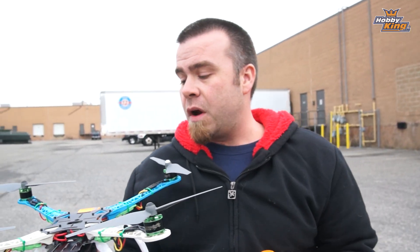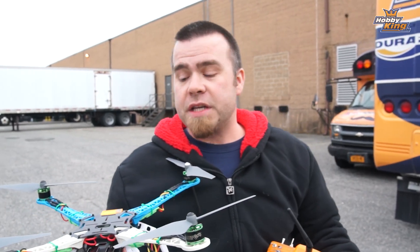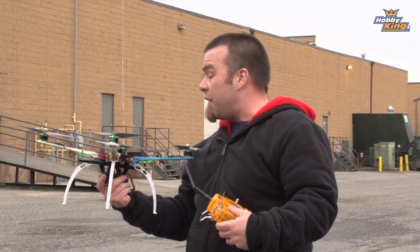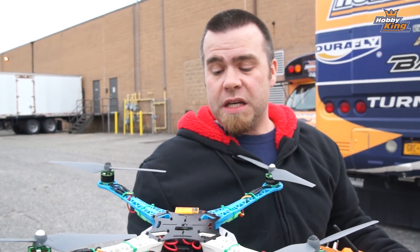Not much more to say about that. Very impressed — very, very cool. Very inexpensive way to get out there. Everything comes in one box minus your radio and receiver. Really, really solid way to enjoy this hobby and to move on in multi-copters. Even if you've built several, if you want a nice self-level, easy-to-use, inexpensive video copter, you'd be hard pressed to go wrong with this guy. Check it out.